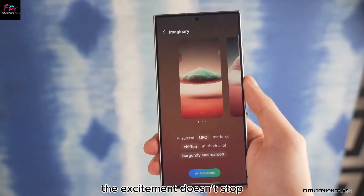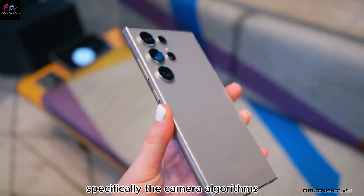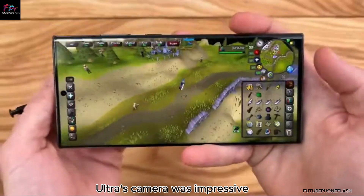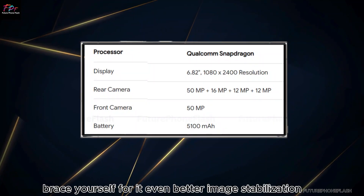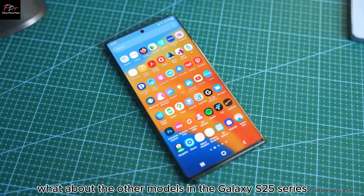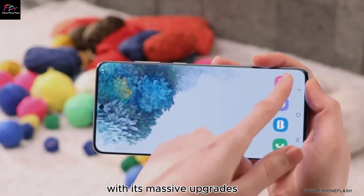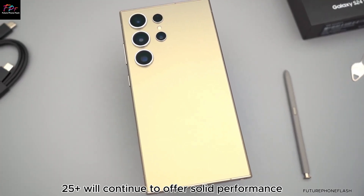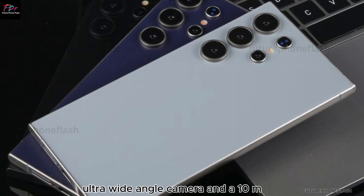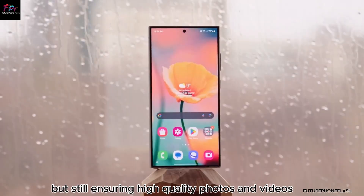Enhanced algorithms. The excitement doesn't stop with just hardware improvements — Samsung is also investing heavily in software enhancements, specifically the camera algorithms, to elevate the photo-taking experience even further. If you thought the Galaxy S24 Ultra's camera was impressive, brace yourself for even better image stabilization, sharper details, and superior overall photo quality in the S25 Ultra. As for the other models, the Galaxy S25 and S25 Plus will include a 12MP ultra-wide-angle camera and a 10MP telephoto lens, sticking closely to their predecessors' specifications while still ensuring high-quality photos and videos.